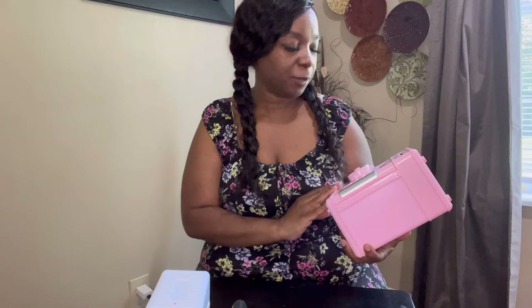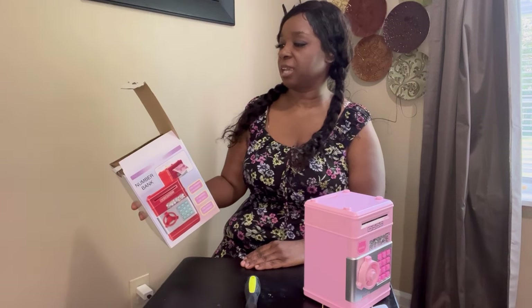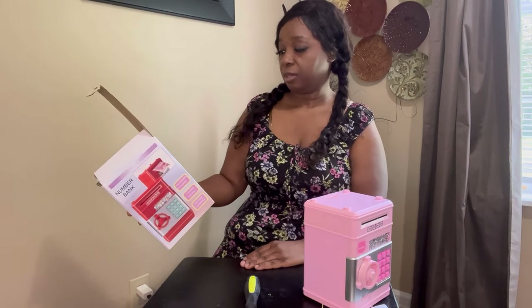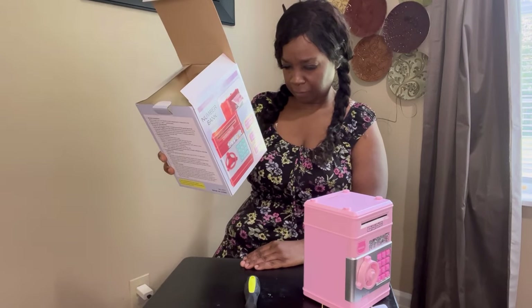I'd like to thank you guys for watching. Someone told me about this and said to try it out, so thank you for tuning in to my unboxing video. If you like this video, give us a thumbs up. This box says 'coin and bills bank safe number bank.'